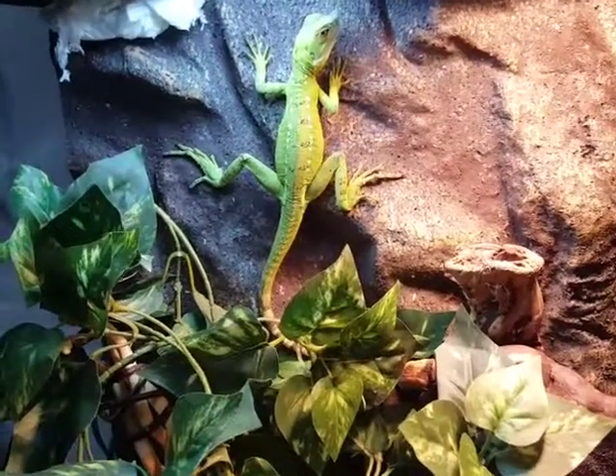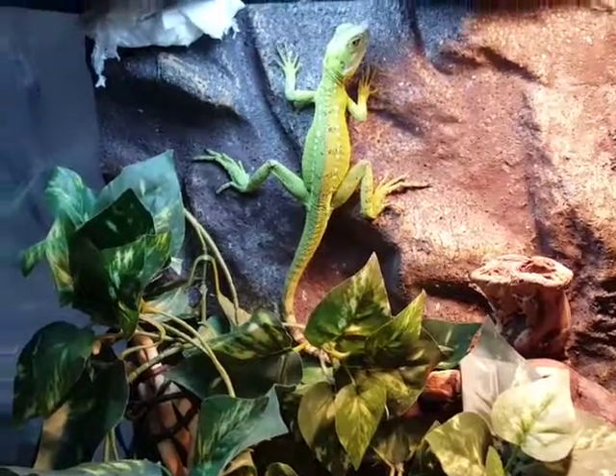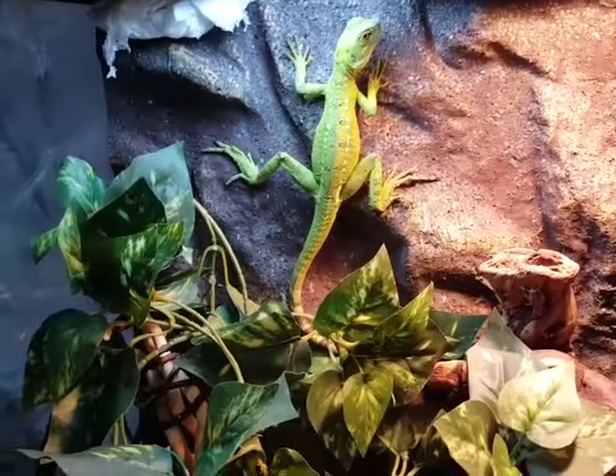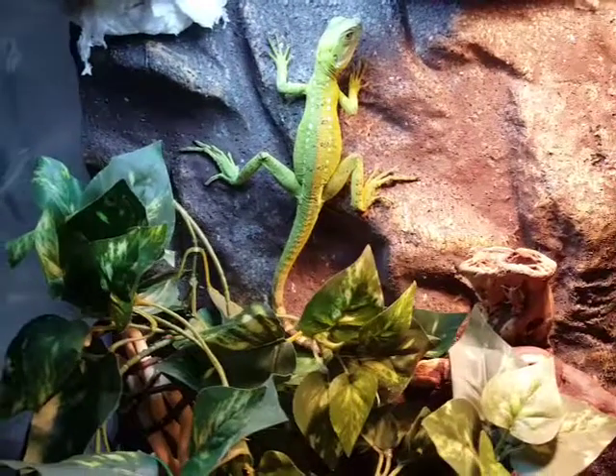She had some serious nose rub issues when she came in to me. I bought from Reptmart — never ever buy from there. They sent me a male and a female. She had severe nose rub issues and the male died three hours after I received him.